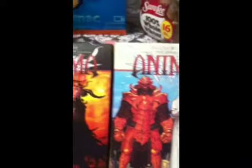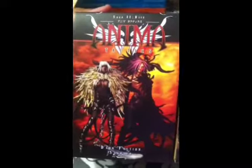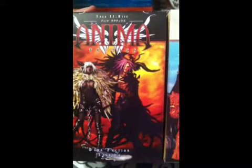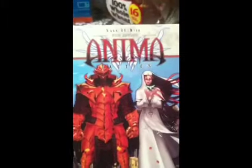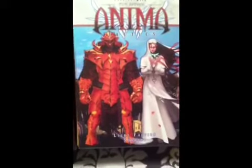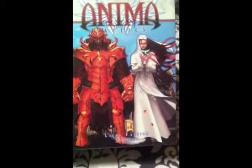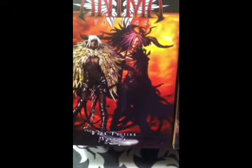This is my first actual YouTube video where I'm doing something on purpose. What I have here is an unboxing video for Anima Tactics. I just got these in the mail this evening - they were waiting for me when I got home. So I've got two factions here: the light faction starter box and the dark faction starter box.